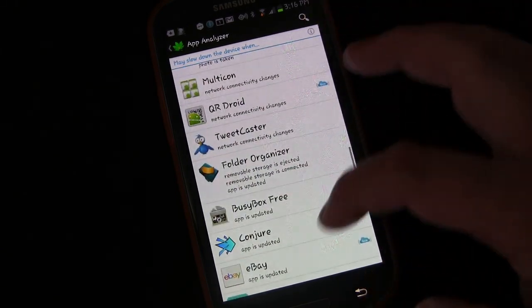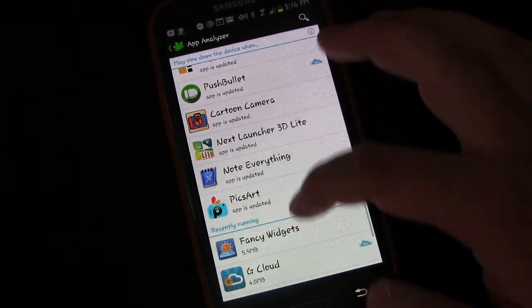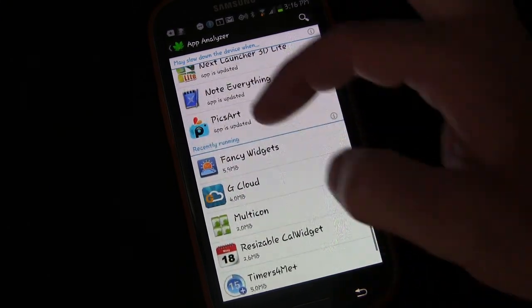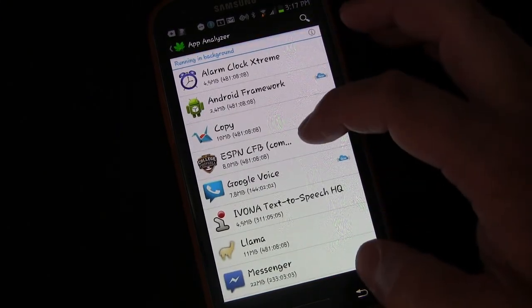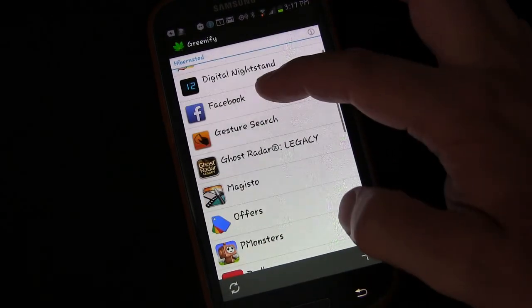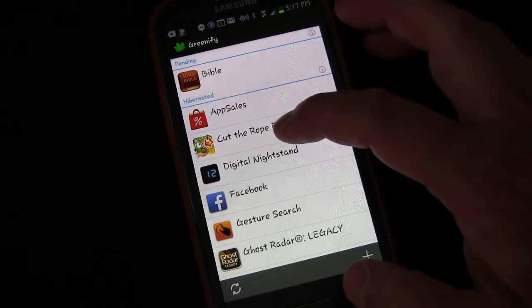Of course, many of these you don't want to hibernate — you want them to be able to do the things they do in the background because it's important to you. And there are recently running apps as well. But there are others, like the ones on my list, that you don't want running. So by adding them to Greenify, Greenify hibernates them.